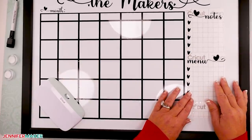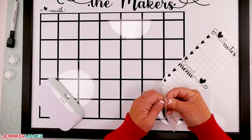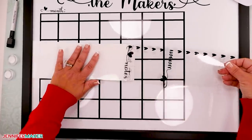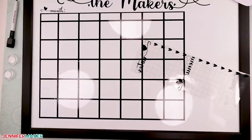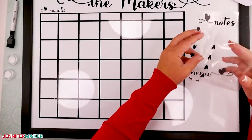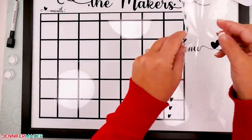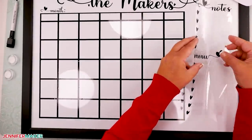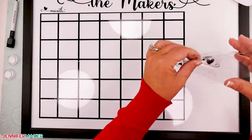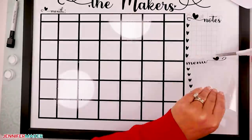Now mark the spot on the right where you'll place the notes and menu portion of the design. Press that in place and peel off the transfer tape.